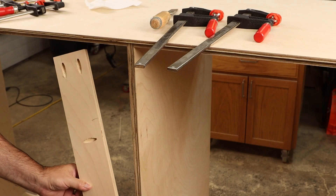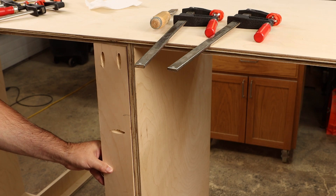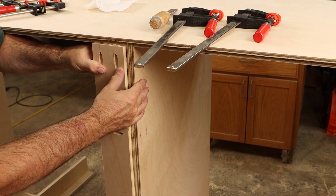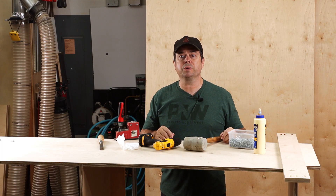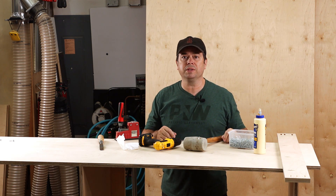Let's see how they do with a medium-duty clamping application, like adding this cleat to the back of our cabinet. One real benefit of using clamps to hold the parts together as you attach them with screws is you don't need a whole army of clamps — just a few clamps will get the job done.